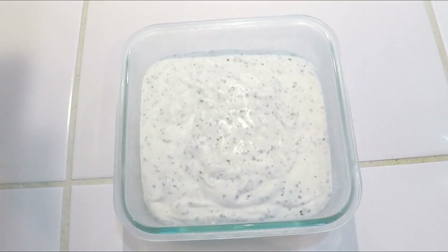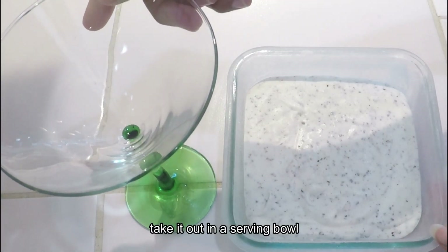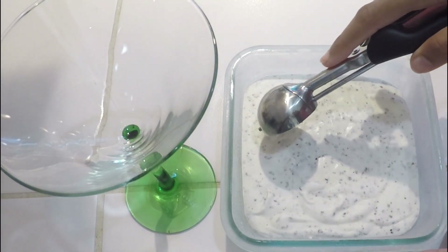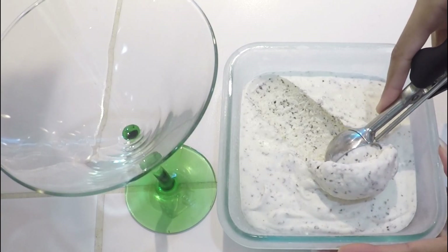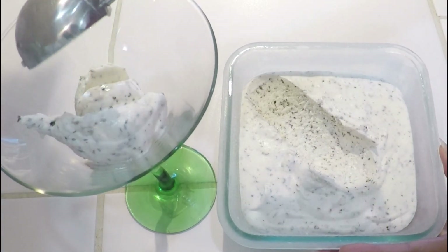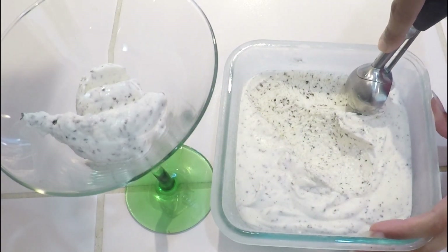Now the milk powder ice cream is ready. Now we will serve it. The texture is smooth and soft, and there are no ice crystals in it.